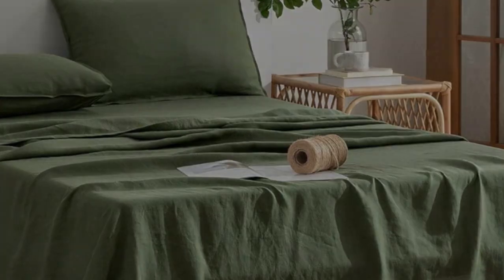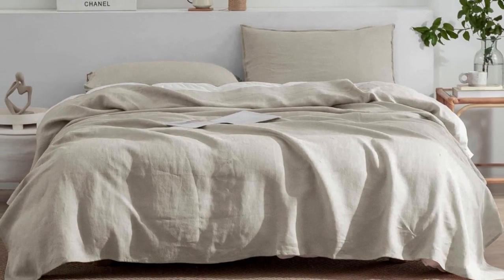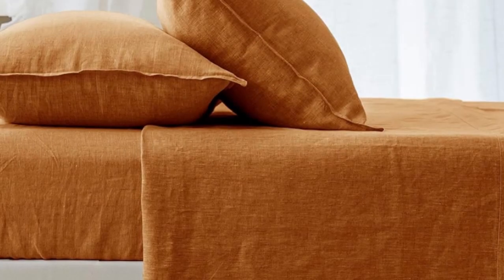The fitted sheet was easy to get on a mattress, but we did notice that there was a lot of slack and the fit could have been a little more taut. That said, it didn't roll or ride up during the night, remaining firmly in place during movement.